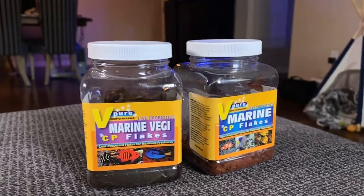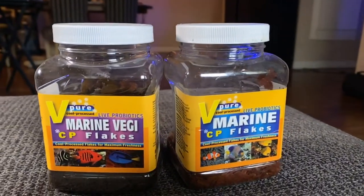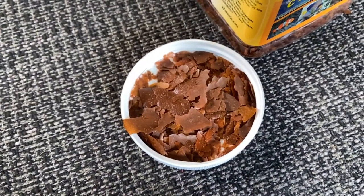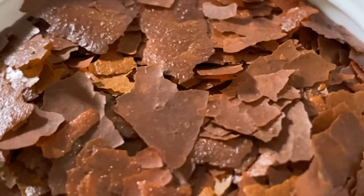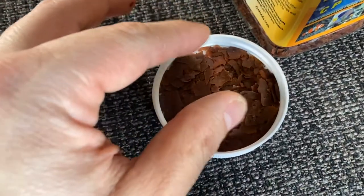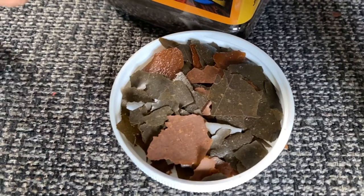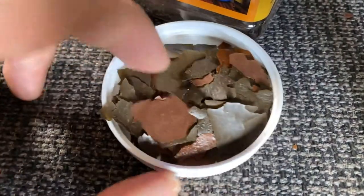CP stands for Cool Process. These flakes are distinguished from other brands in the market since flakes are usually made by a baking process at very high temperatures of up to 300 degrees, which causes the food to lose many essential ingredients such as vitamin C and amino acids, which can be later reintroduced in the process. But these B2O Flakes do not lose these ingredients, thanks to the method they use to prepare them, retaining approximately 95% of natural nutrients of the seafood.